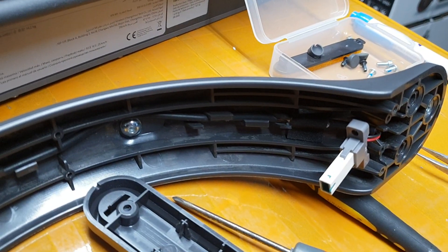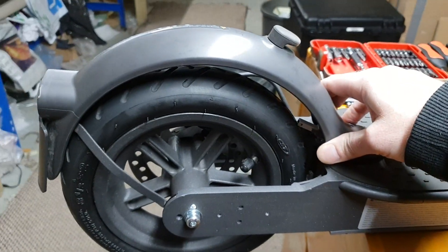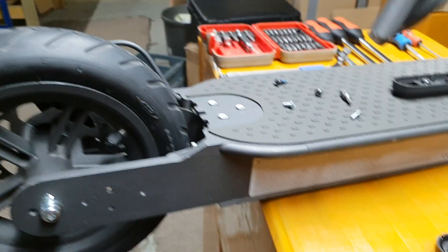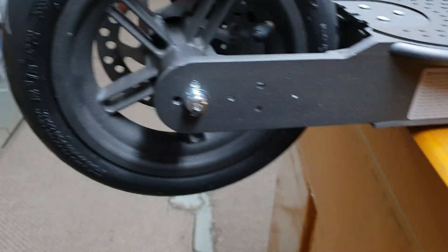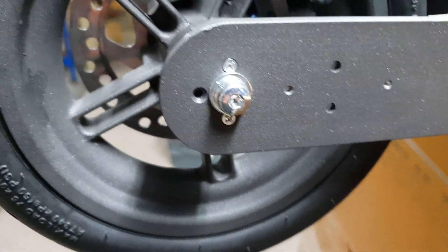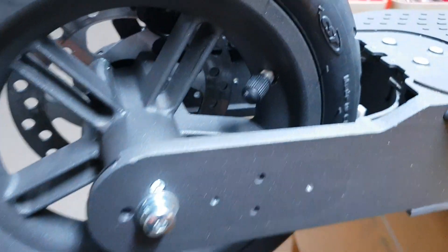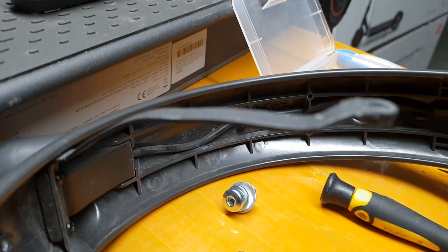You can actually get the wheel off without removing those two screws and that connector, just by taking the two back ones out and having it sitting to the side. But let's just get it fully off and out of the way. So now we've taken off the reflector, the reflector cover, the three mounting screws, and the screw to hold the mudguard supporting brackets — and then we just have to take off the wheel.